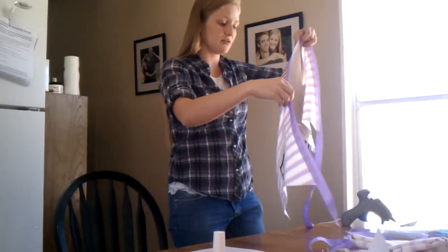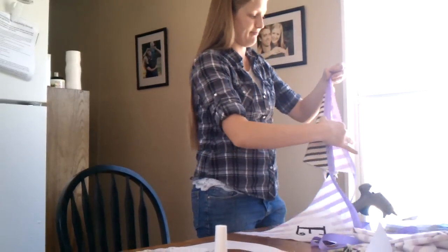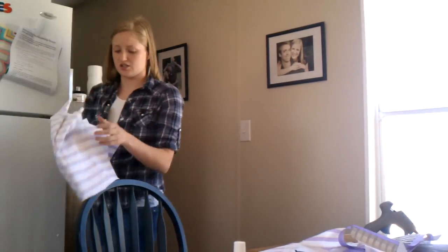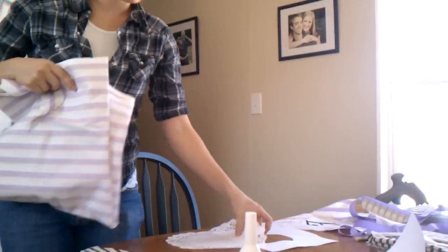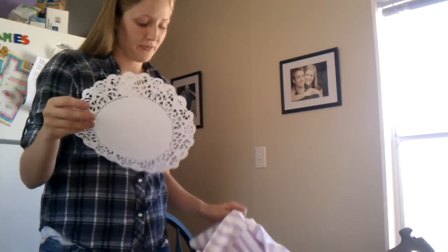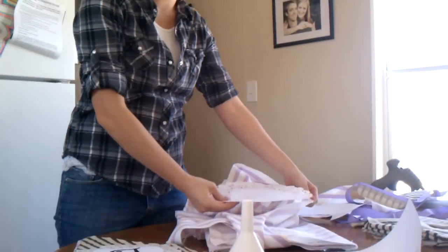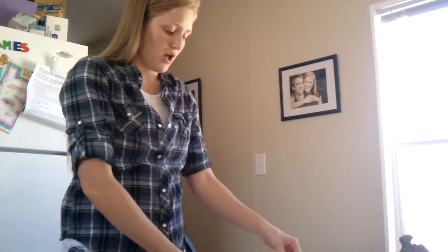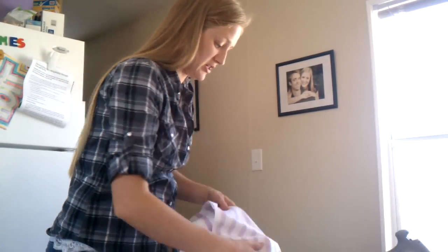The first thing I did was I washed the material, and this is the material I used. And I just took one of these paper doilies, put it on the material, and judged how big I made one of the triangle pieces, and then I cut it out and ironed it.